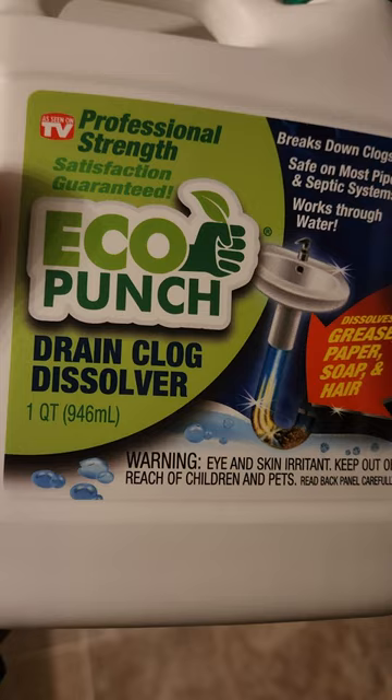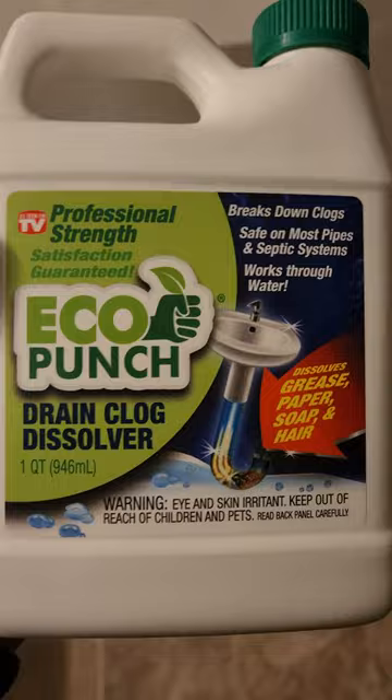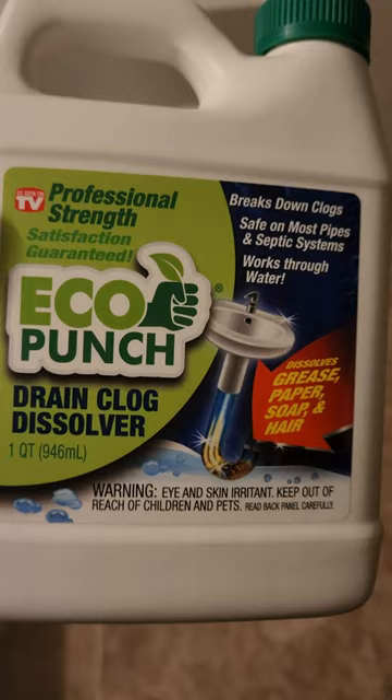Right here, you can see it's one quart. It didn't dissolve much — it was crazy. We ended up thinking this could potentially work better, but I guess it's great marketing. Drain-X or something like that from Walmart actually worked better than this.